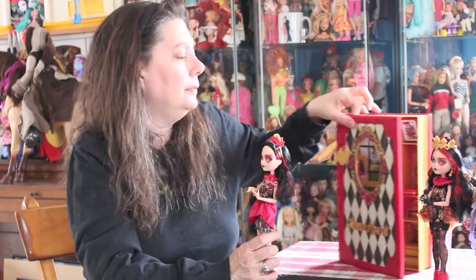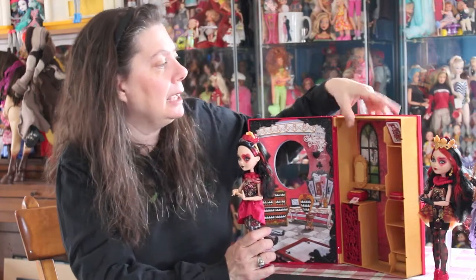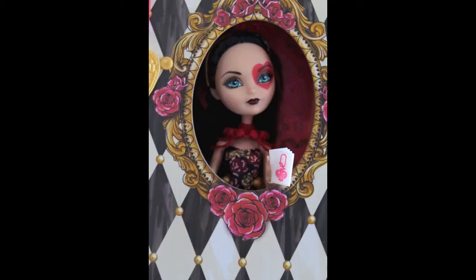It's an adorable playset. Find one really cheap — it's a nice little display piece and you can take lots of pictures. Have fun and I'll see ya. Bye.